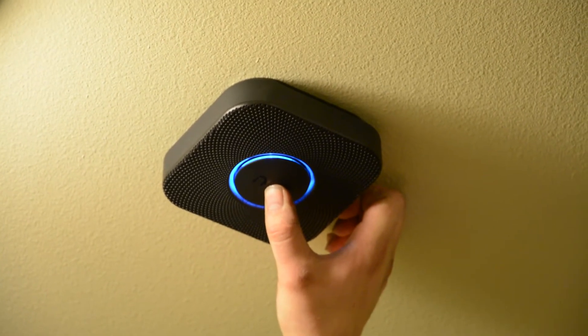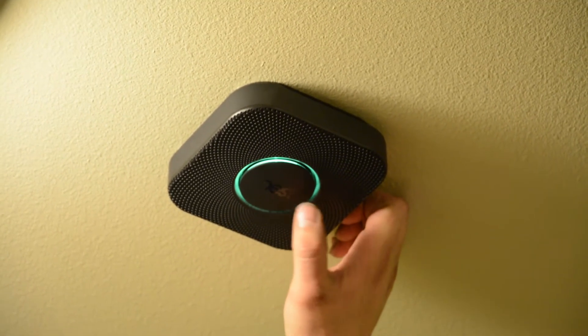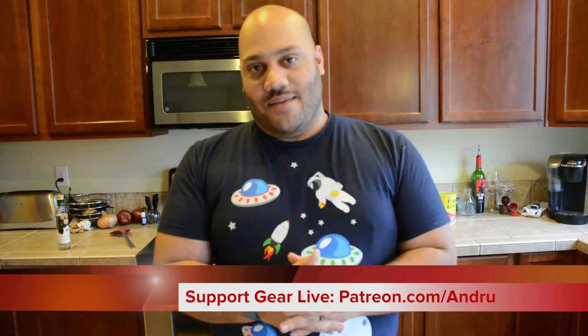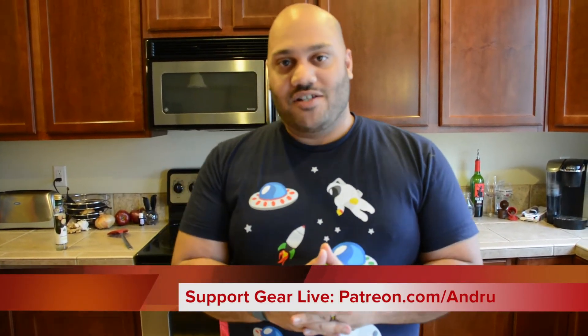Until next time, I'm Andrew Edwards. Be sure to check us out on YouTube — YouTube.com slash GearLive — as well as our Patreon page at Patreon.com slash Andrew. All of our backers there are getting cool, awesome perks, and you can too. Stay tuned for more Vicarious Thrills through opening new gear right here on Unboxing Live.